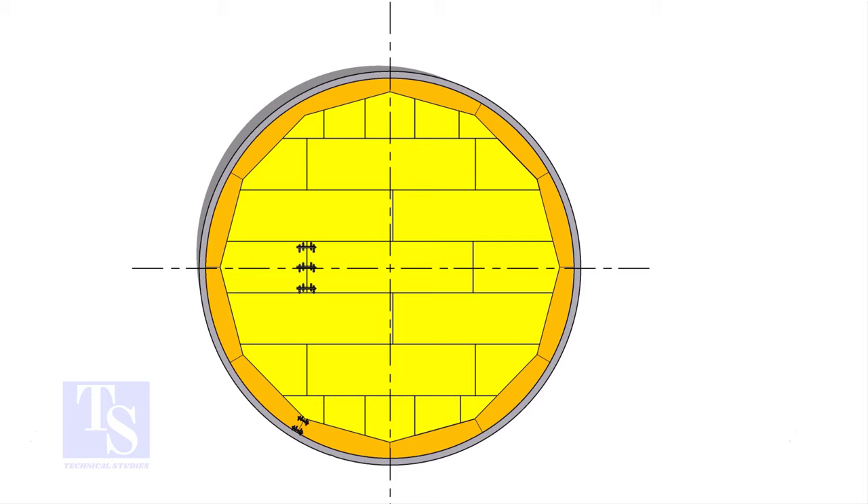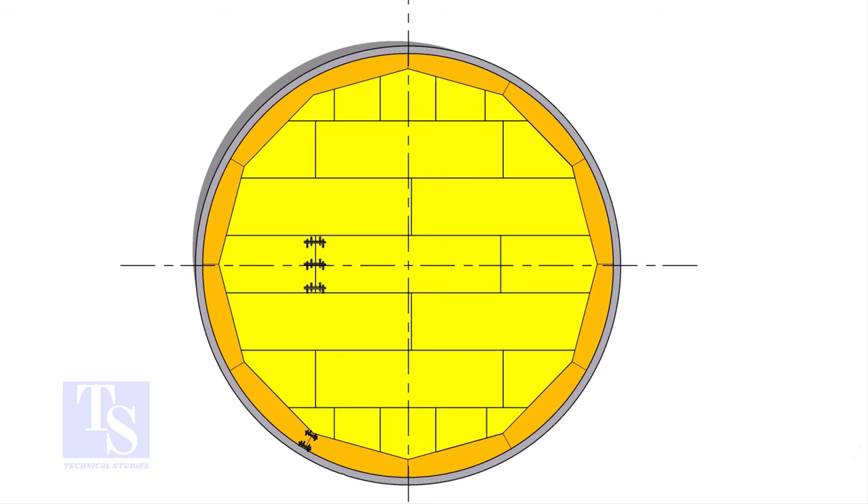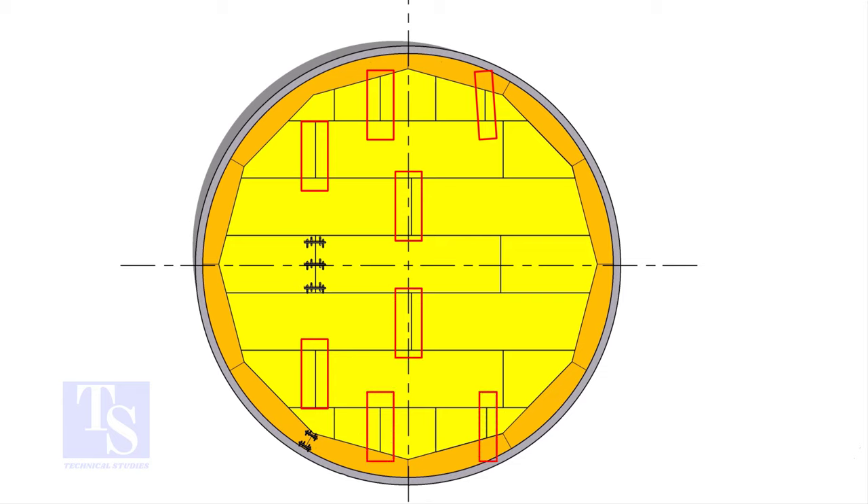After the completion of the annular plate welding, install the bottom plates. Provide key plates and weld the short seams on alternate joints. Avoid welding any adjacent joints. Complete the welding of the remaining short seams following the alternate method.